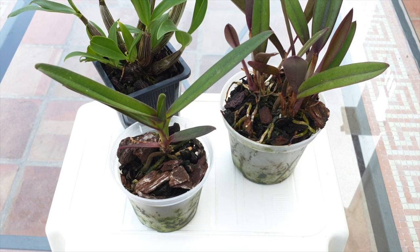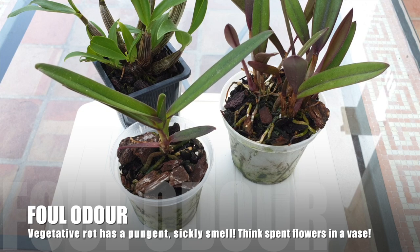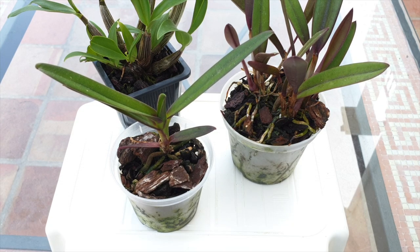Another sure sign that your bark is breaking down requires a different sense — your nose. Broken-down media in extreme cases will have a pungent rotting smell. If there is a single whiff of vegetative rotting — not your blooming Bulbophyllum, but vegetative rotting — it is high noon for a repot. No matter what your notes say, something has gone wrong and the presence of bad odor signals an immediate intervention is needed.